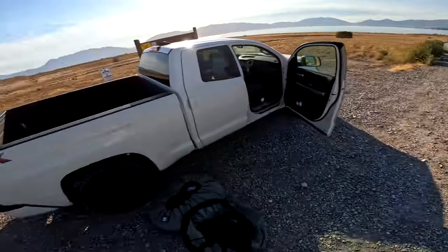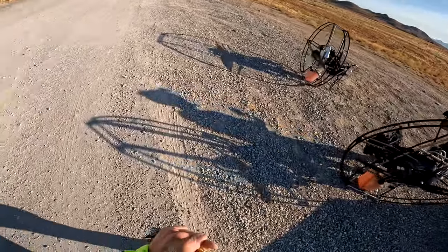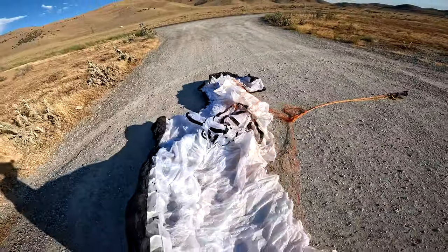Good morning, this is Superdell. Let's go flying. Got my son Jordan with me. Dominator paraglider, baby.